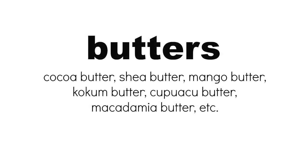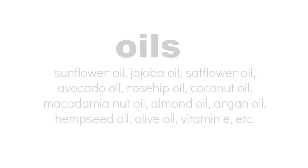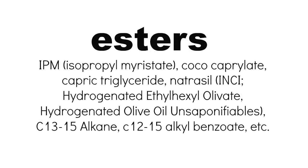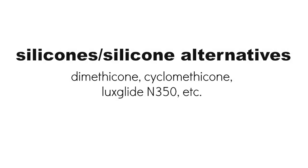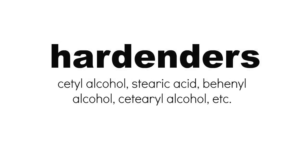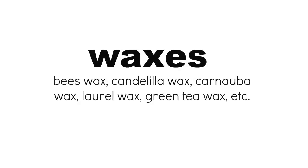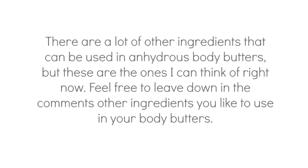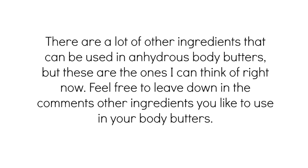Here's an example of a few different types of ingredients that can be used in body butters: butters, oils, esters, silicones and silicone alternatives, texturizers, hardeners, waxes, and essential oils or fragrance oils. There are a lot of other ingredients that can be used in anhydrous body butters, but these are the ones I can think of right now. Feel free to leave down in the comments other ingredients you like to use in body butters.